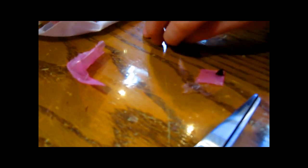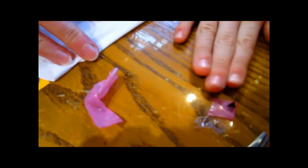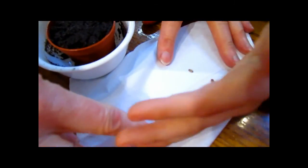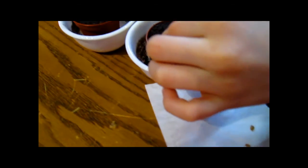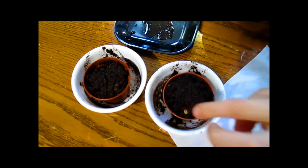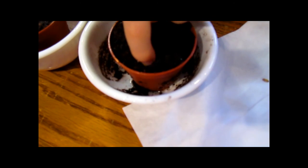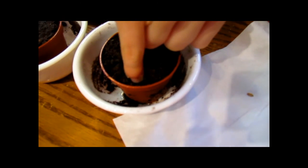Now he's opened up the redwood seeds — let's put them on a piece of tissue so you can see them. Those are tiny little seeds for a big tree. They kind of look like green pepper seeds. You're going to sprinkle them as far away from each other as you can get.